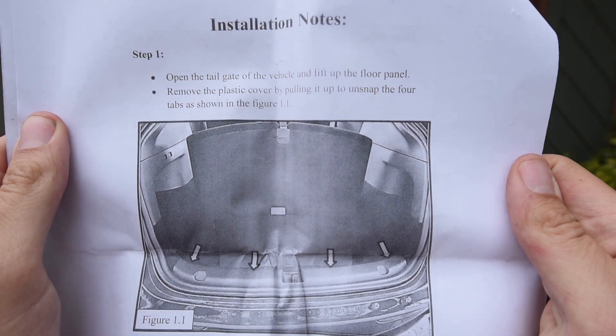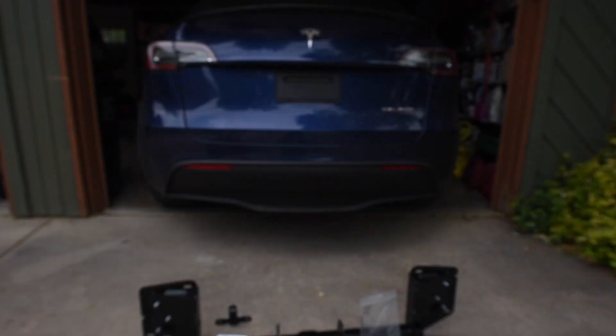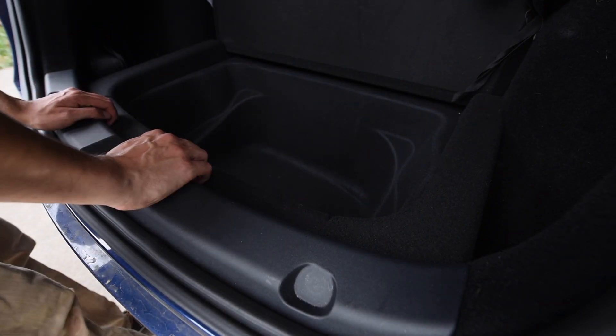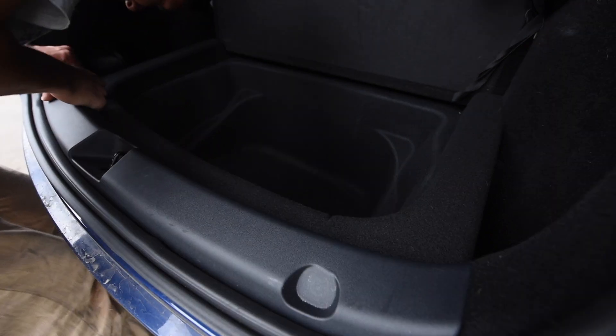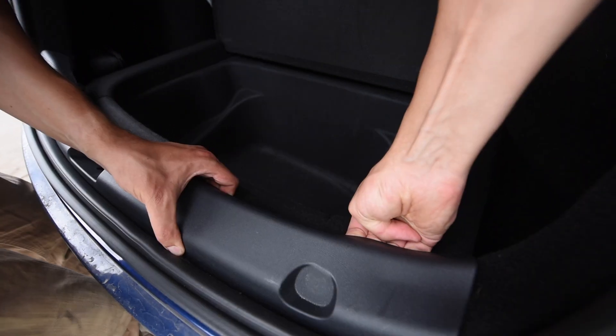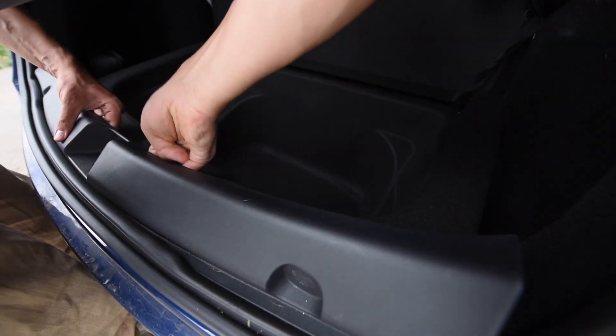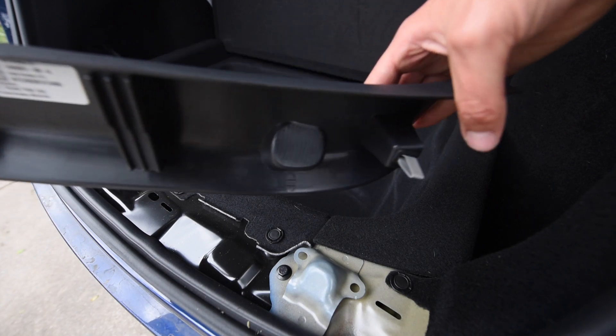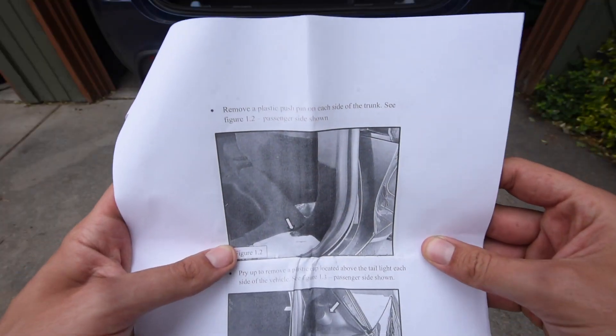You're going to have to pull up pretty forcefully until you hear some loud and cringe-worthy snaps and pops, with pieces potentially flying as well. For reference, that little metal piece that flew out is a little metal clip that slides right back in. Step two: we're going to have to take apart some little clips and start prepping the light for removal.